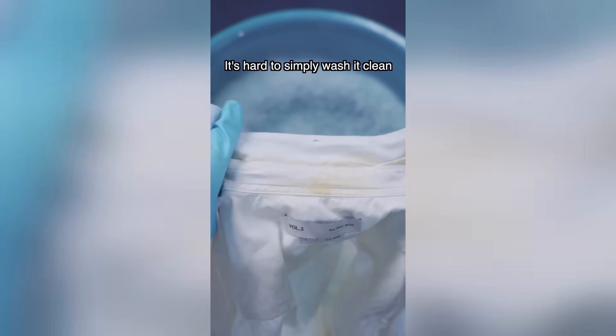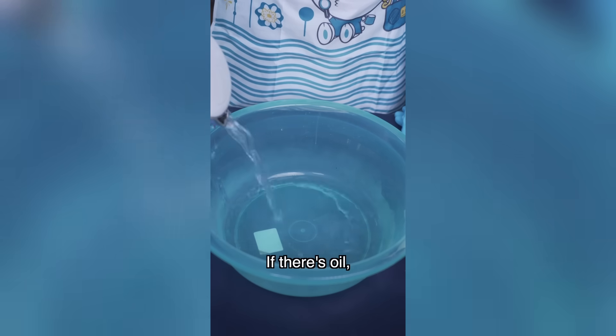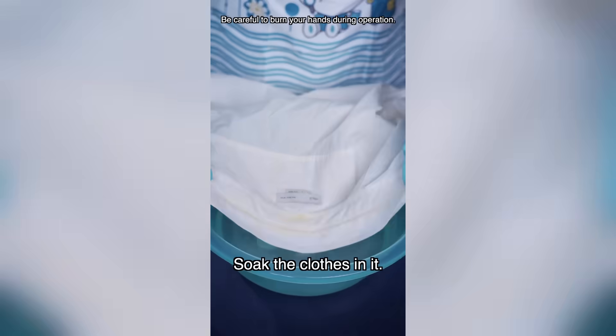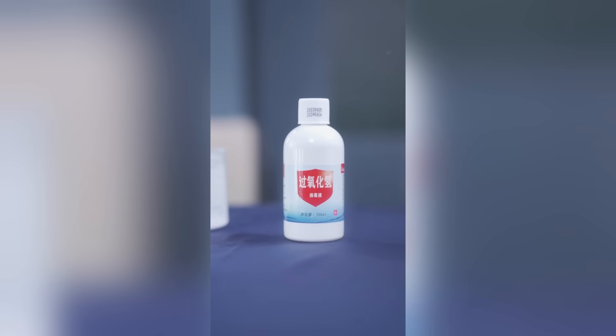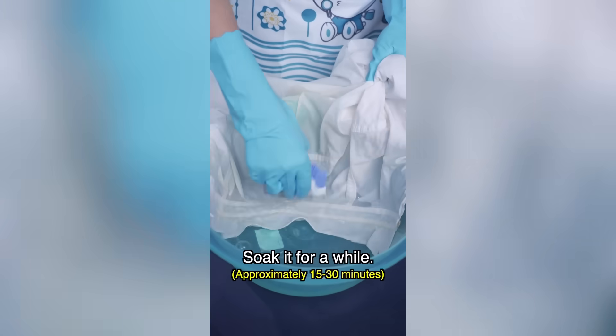Clothes turning yellow is caused by sebum and sweat. It's hard to simply wash it clean since it's been a long time. If there's oil, try adding baking soda to hot water — careful, it's hot! Soak the clothes in it; the oil hydrolyzes under alkaline conditions. It seems to work! For other colored organics, try bleaching with a little medical hydrogen peroxide and soak it for a while.